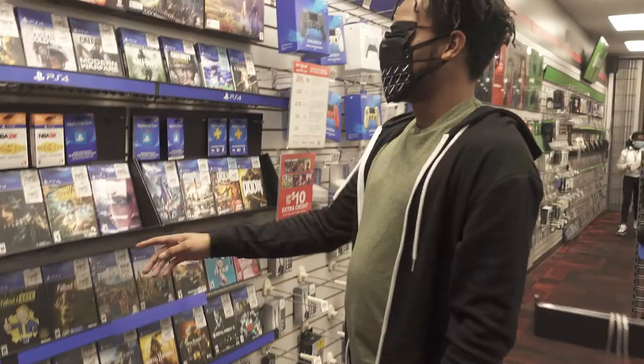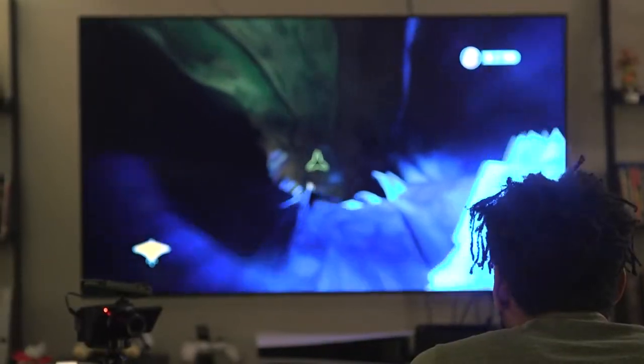Welcome to Bargain Bin. I'm your host Darnell Murphy and in this show we randomly buy games, give a first impression, play the game, and then give a review.